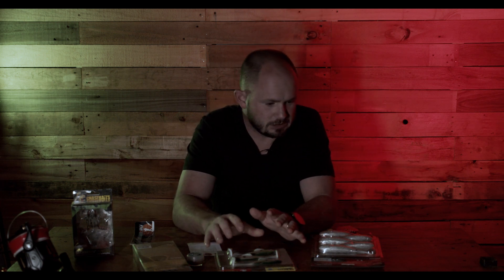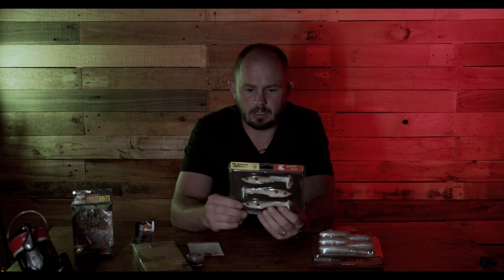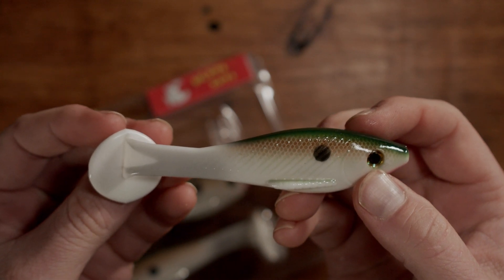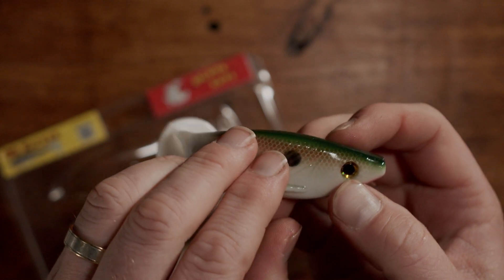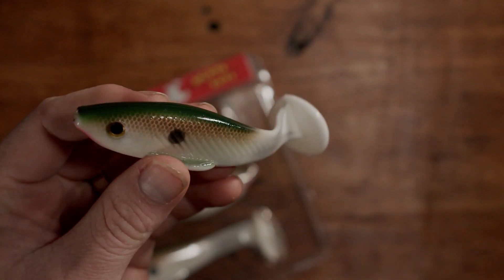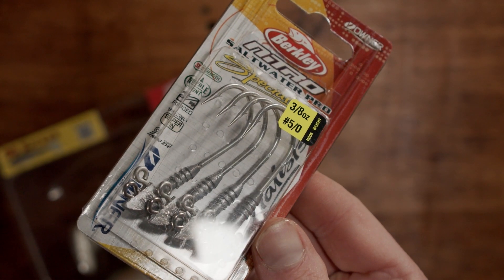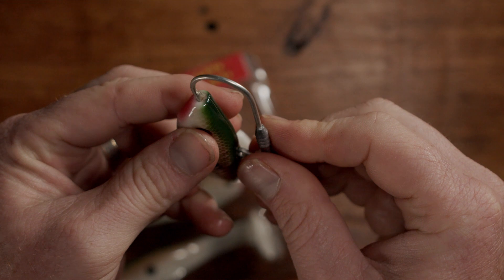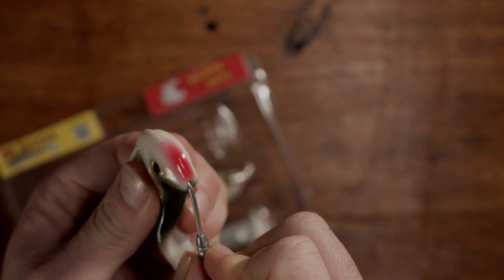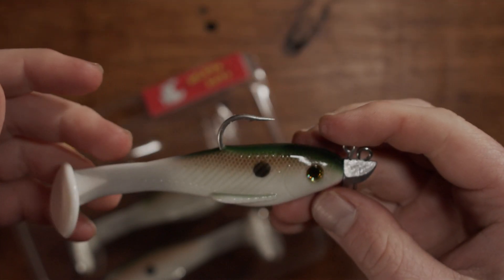Now for the soft plastic options — starting with the Big Bite Baits BB Kicker. These have a huge T-tail paddle tail on the back, giving it a really wide tail action and a big body roll on the swim. We've included some heavy Berkley Nitro Saltwater Pro Specialist Jig Heads — a 3.85 ounce hook — so you can fish these at high speed or let them sink quite deep. The big heavy gauge hook means you don't have to worry about straightening hooks out on your big fish.